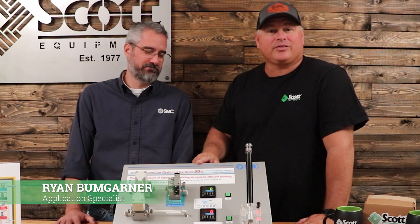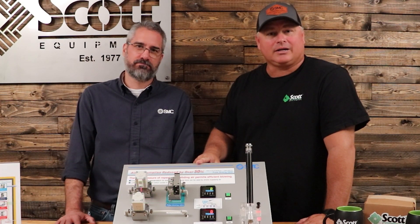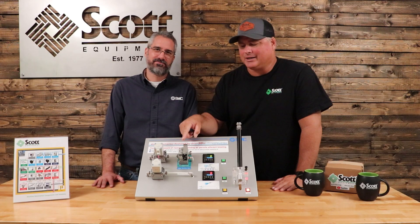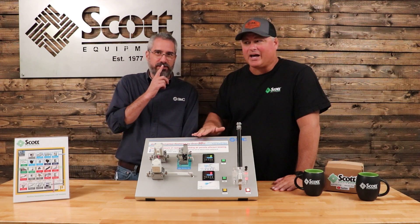Hey everybody, my name is Darren Burrell and I'm here with Ryan Baumgartner from SMC. He's going to talk to you a little bit about the latest and greatest SMC product. And he said this is a flux capacitor — but I think it's more like a pulse valve.